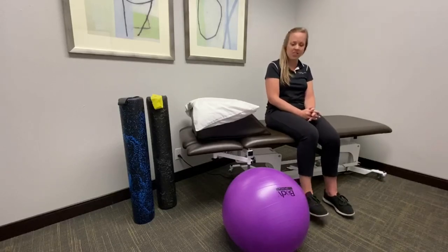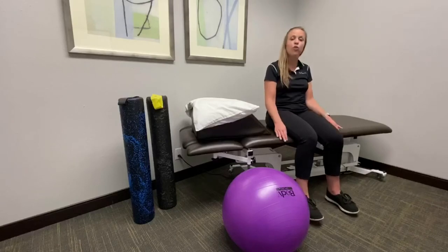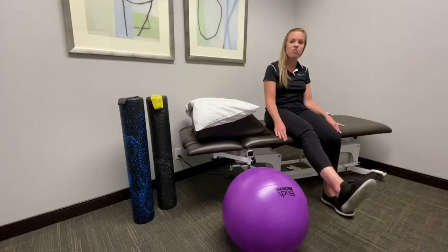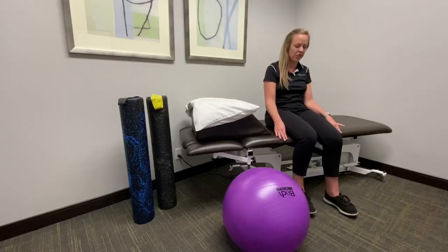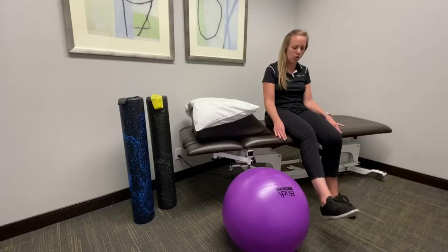For that exercise, you'll go ahead and sit at the edge of a table, then fully extend your knee, and then come down slowly. Again, go ahead and fully extend that knee and come down slowly.